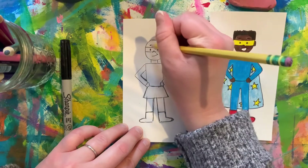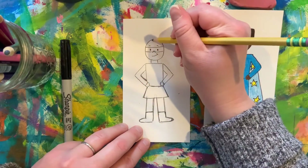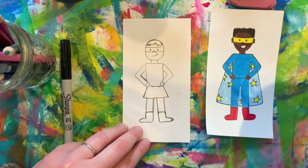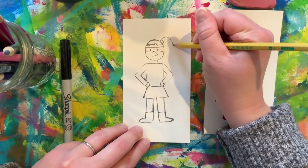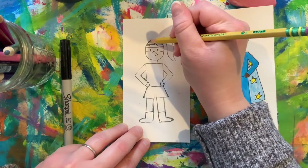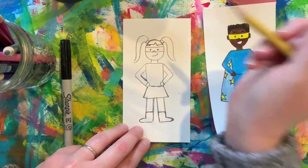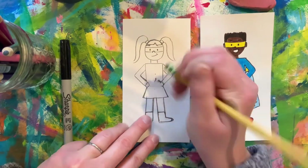Let's not forget eyebrows — those are important. And now you can think about if you want to add some hair, maybe some bangs. The choice is really up to you — maybe some pigtails.